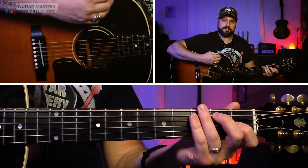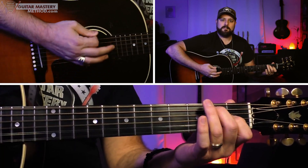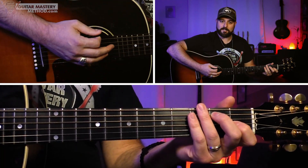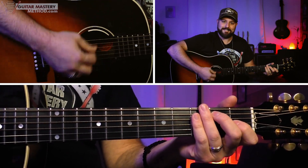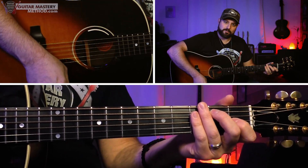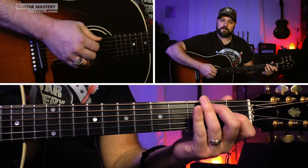But before we move on to the next chord, we're going to hit that chord twice — give it a nice down-up strum, so a down stroke and an up stroke across the strings.